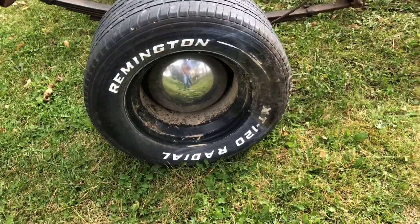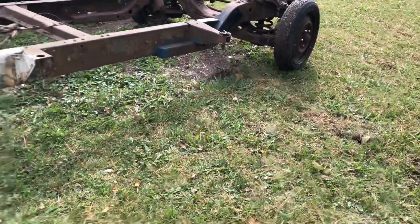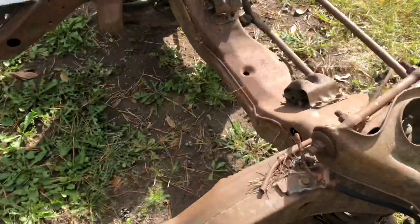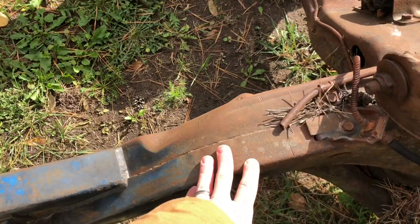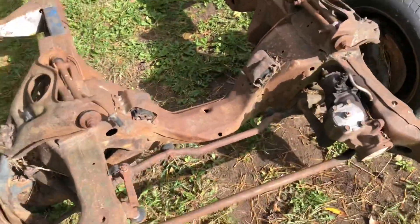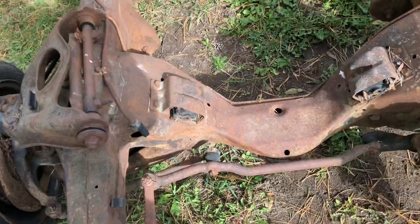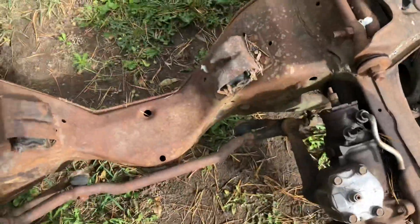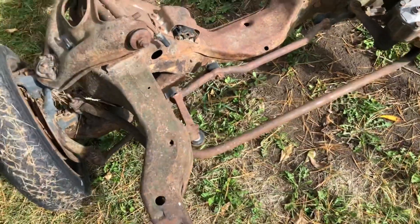I think it looks pretty neat, and I'd like to get some five-lug wheels on the front with the moons as well. So this frame — it appears it has been chopped right here, and this is a Chevy Nova front clip on the front. It's got the motor mounts for a 350 in there, which are dried out — got to get some new motor mounts in there.